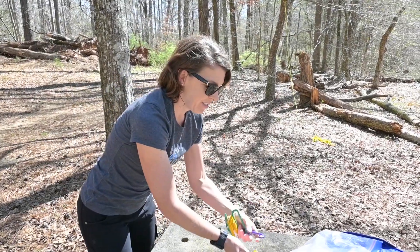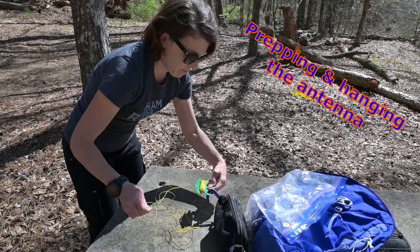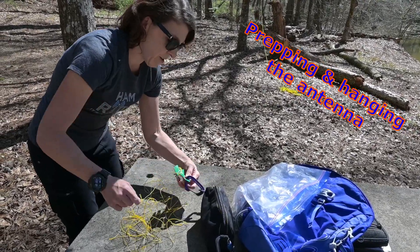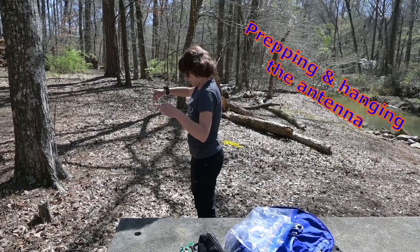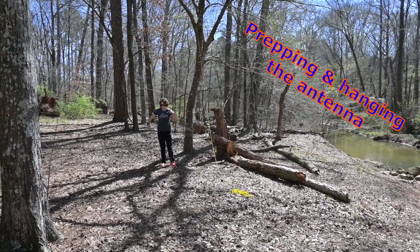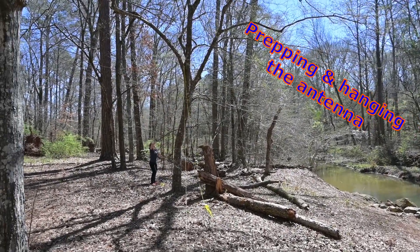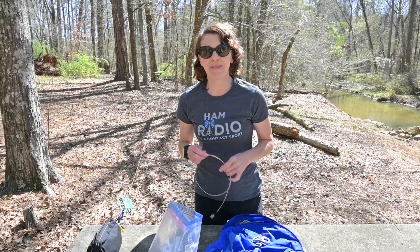I'm going to clip the antenna to hold it down. As you can see, the antenna is hoisted in the tree. Next step is to get the radio set up.